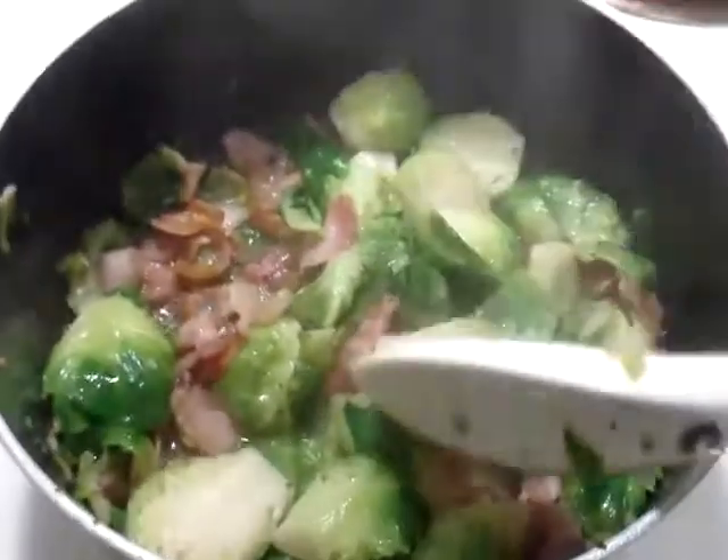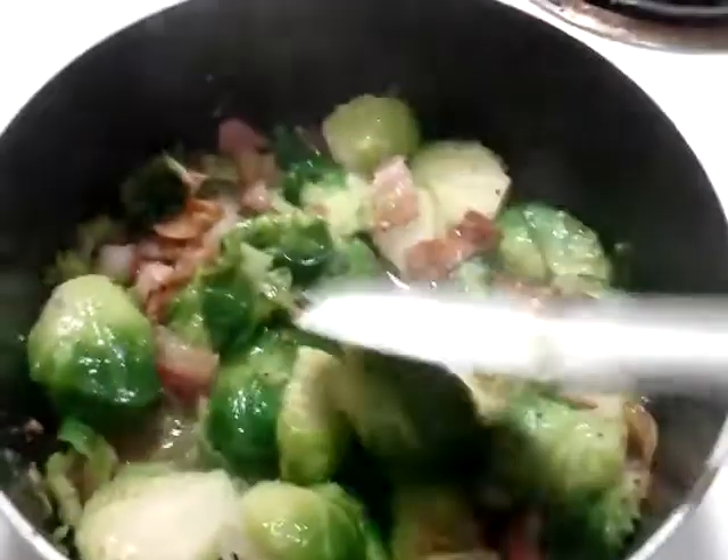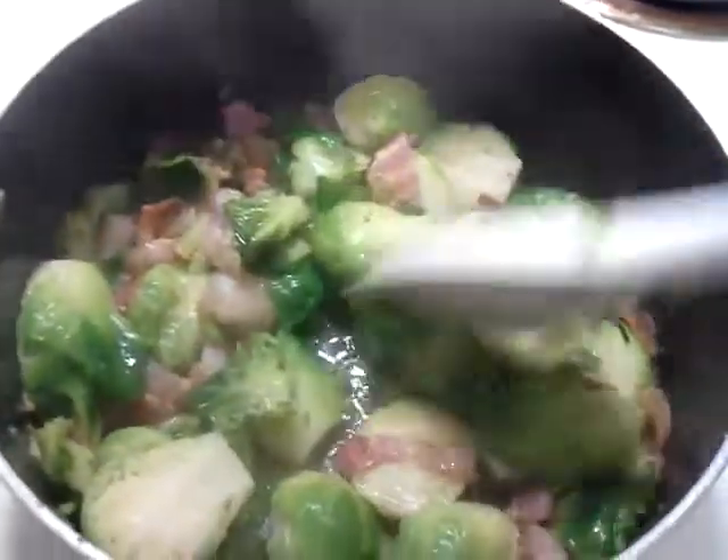So first you do is boil the brussel sprout in sea salt water for about 5 to 7 minutes or less — just don't make it too soft — and then you will drain it in a drainer like this.